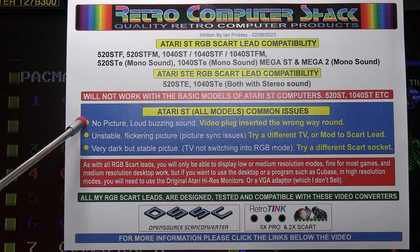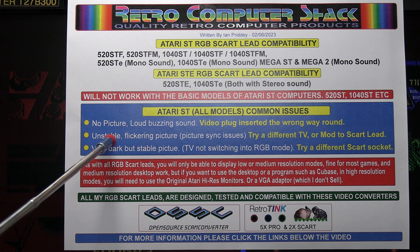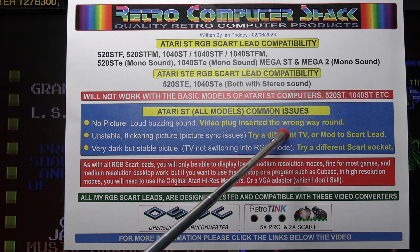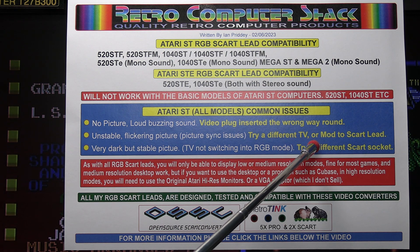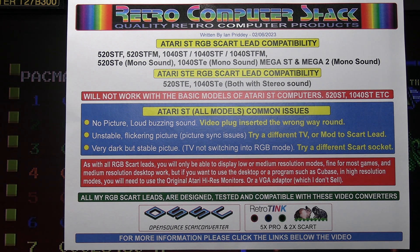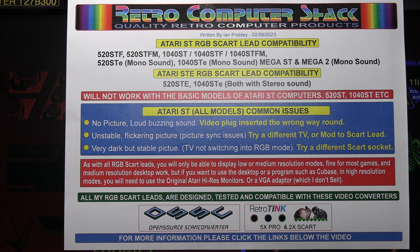These are some of the issues you may come across. No picture or loud buzzing sound — as mentioned earlier, that's probably the video plug the wrong way up. An unstable or flickering picture is a common problem caused by picture sync issues. To resolve that, try a different TV or a different SCART socket on the TV — usually one will be compatible. If those don't work, there is a mod to the SCART lead that may help — I'll put the link below the video. I don't fit the modification as standard to my leads, because when I tried it several years ago it was actually more incompatible with most TVs, but it does resolve the problem on the odd one or two.